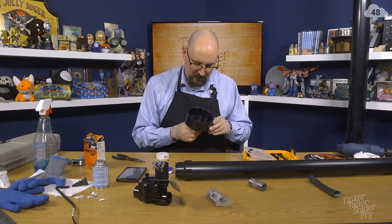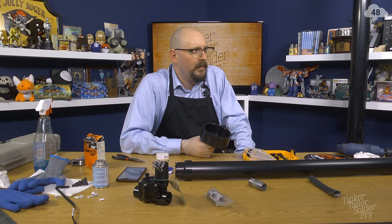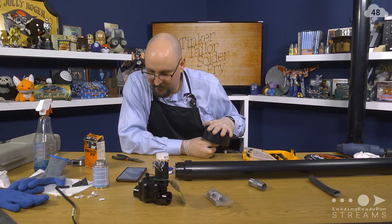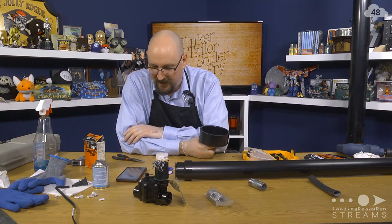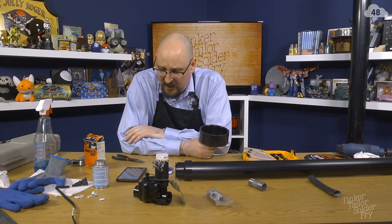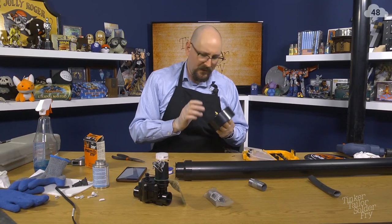We're going to want to seal that before we close the whole thing up. Do we have any sealer here we can use — epoxy or silicone? There might be a caulking gun in the prop room. Maybe I just won't seal up this cap today just to be sure of it. I feel good about this.